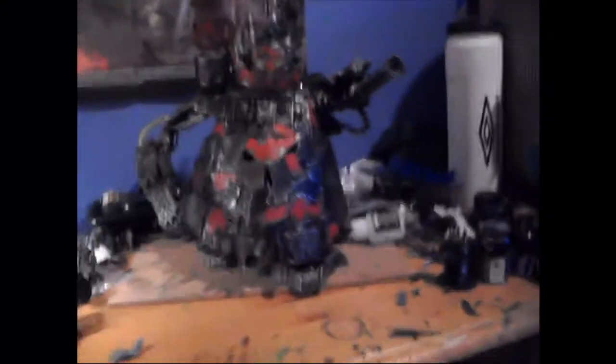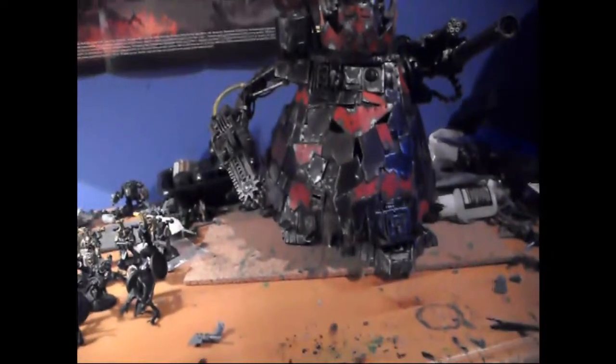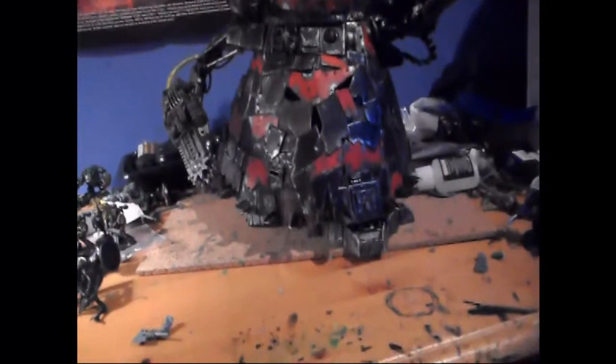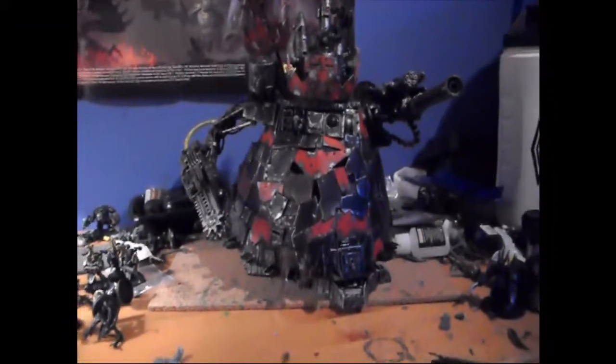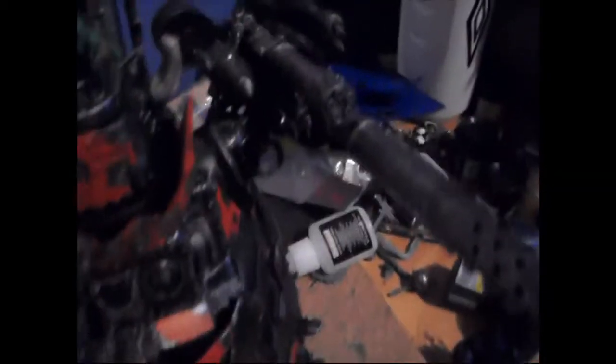I'm a lot happier how this came out, because when I first painted the Stomper I didn't dry brush — I didn't know how, I didn't know what it was. On this one there's just a lot of dry brushing. The whole chainsword is dry brushed, a lot of metal, mithril silver on some pieces. I've done the tubing — this is all dry brushed. All of it's dry brushed.